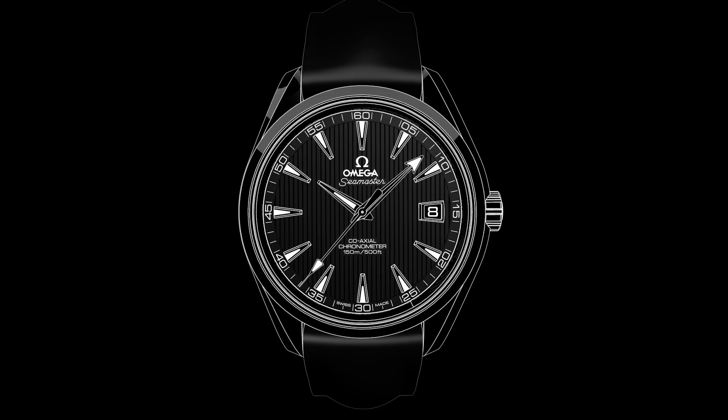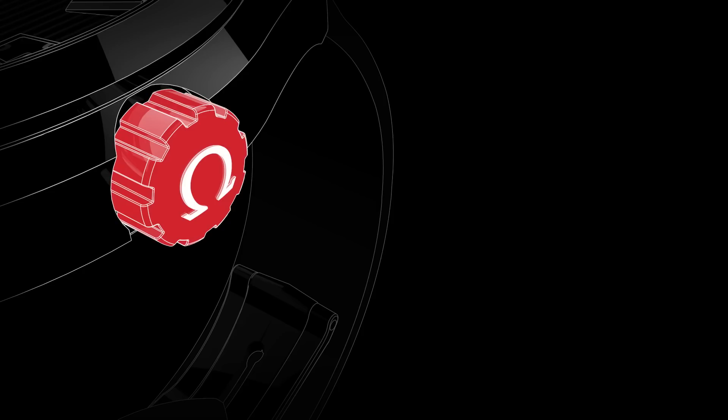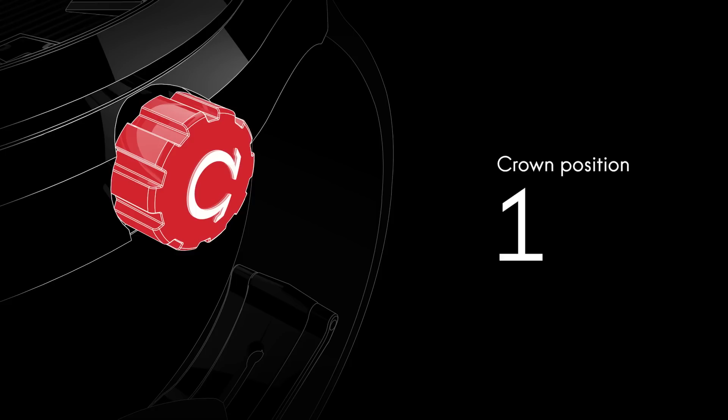Welcome to the AquaTerra video manual. Positioned on the side of the watch is the crown, which is used for setting the time and adjusting the time zone and the date. In its normal wearing position, the crown ensures the watch is fully water resistant. It has to be unscrewed before the time can be set.